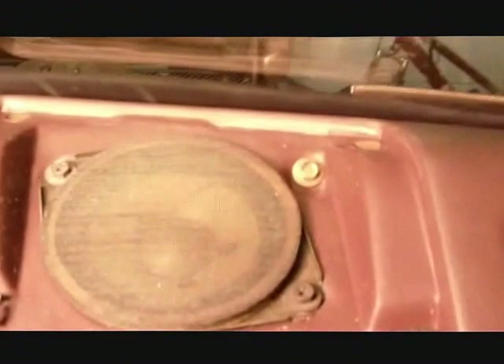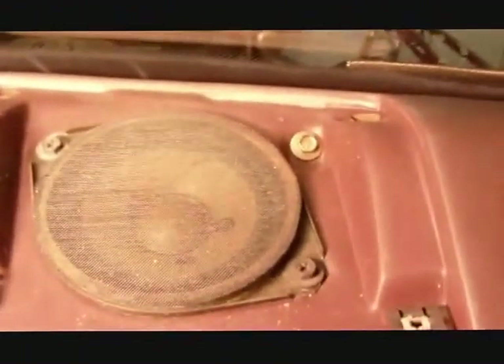Here are the speaker grills removed and the sensor front, which reveals the screw for the dash. They're really in the same place.